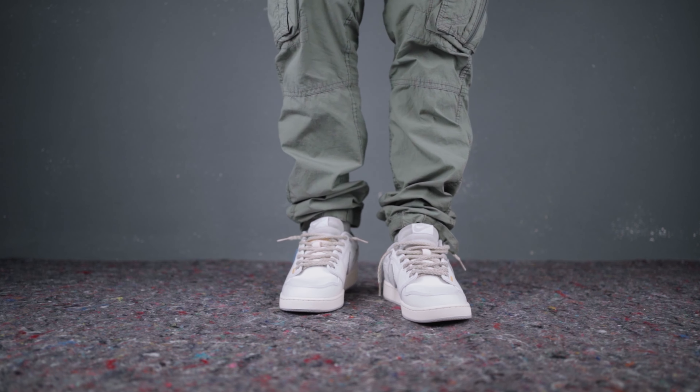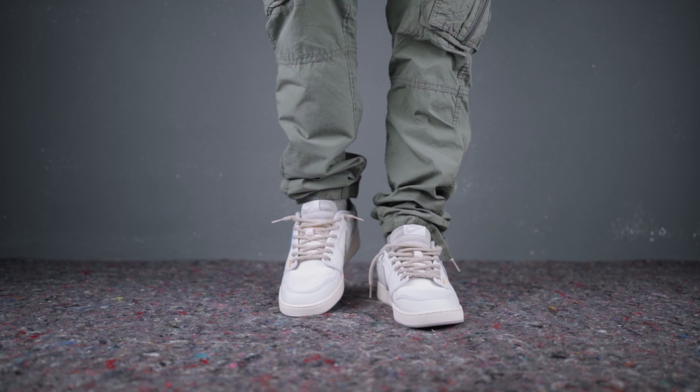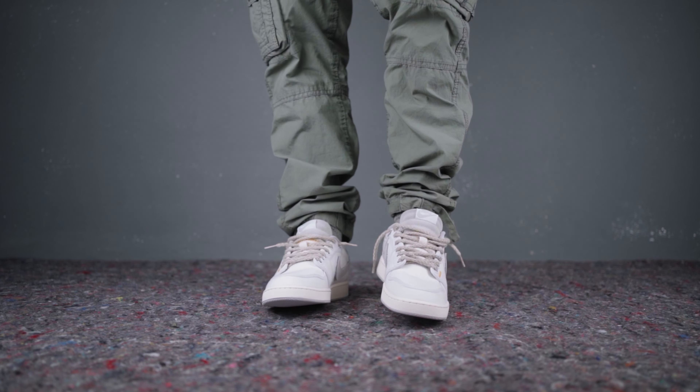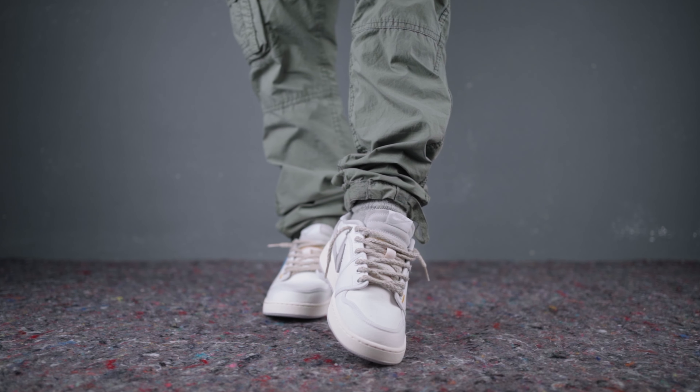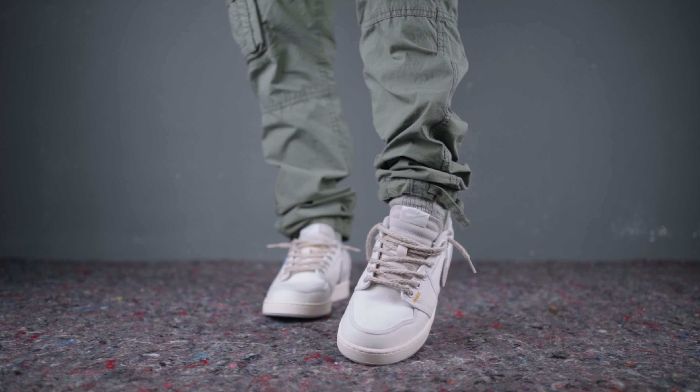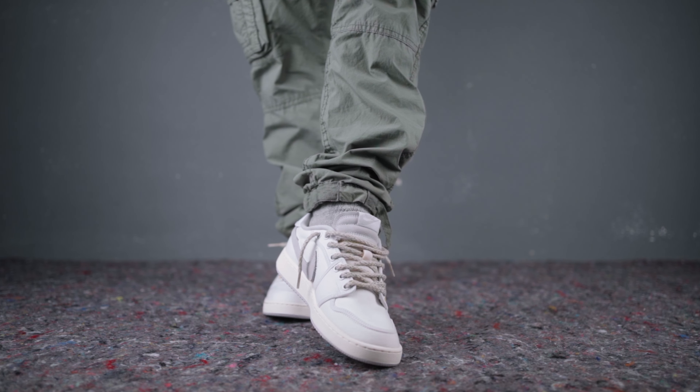They fit true to size on me as usual, but are not the most comfortable to wear and are a bit heavy compared to the Nike Dunks. They have a classic silhouette that never goes out of style and they can be worn casually or sporty.